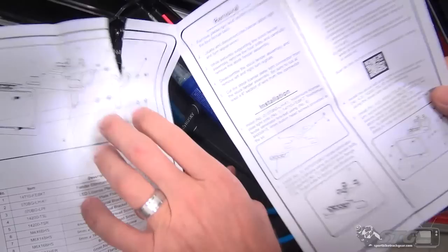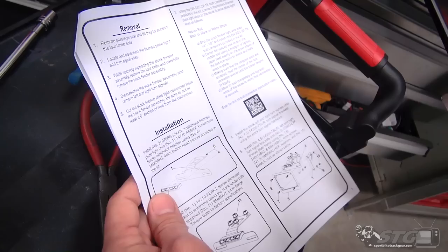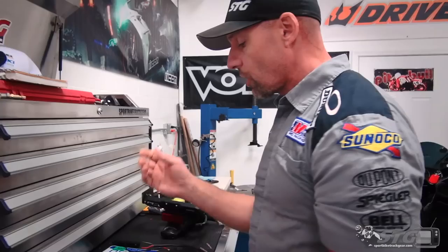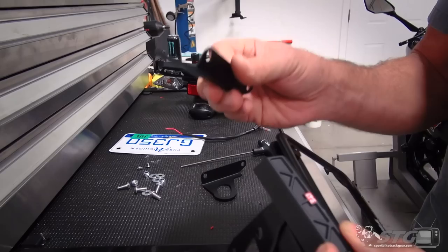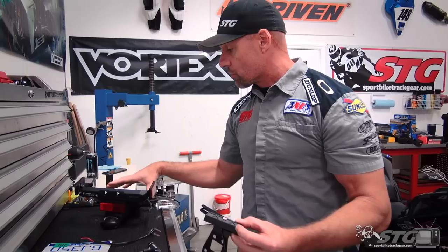Before we dive all the way into the install — we've already shown you the removal — Yoshimura, these are the instructions that come with this fender eliminator kit. This is probably the most comprehensive, well-laid-out set of instructions you'll get with a fender eliminator kit, so that's definitely an advantage with the Yosh kit. The kit is intended to use a license plate LED light, a plate frame, a main bracket, and two brackets intended to hold the OEM turn signals. There are also optional replacement brackets if you want to install aftermarket turn signals. Realistically most riders on this Ninja are going to reuse the OEM turn signals — they look pretty good on the bike — so we're going to focus on that during this install.